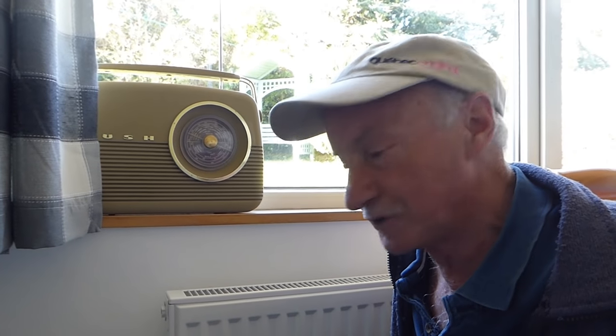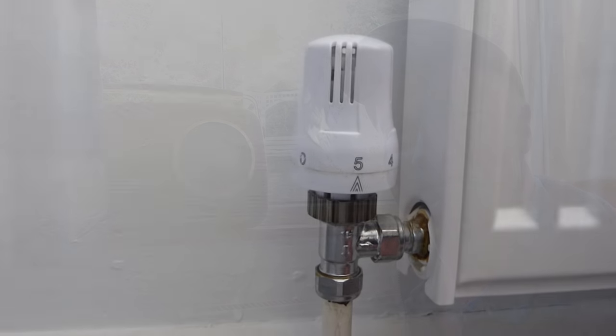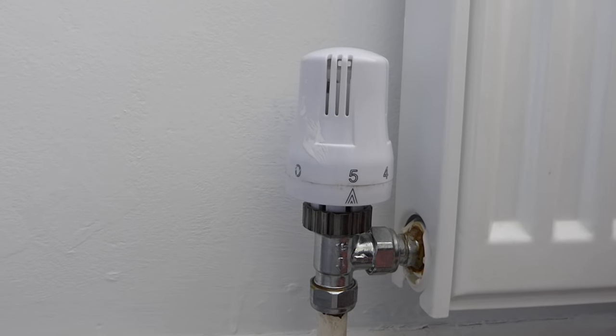Hi everyone, welcome along. Today I'm going to show you how to take a thermostatic radiator valve top off and put it back on. I've been asked about this because some people are taking them off for decorating as they're a bit tight to the wall, and then they can't get them back on. It's quite a simple, easy task - I'll take you through it now.